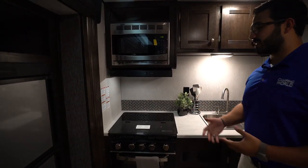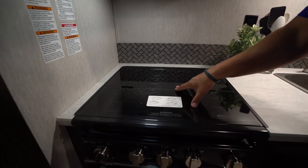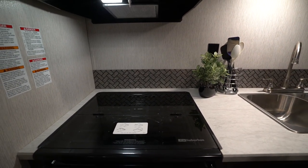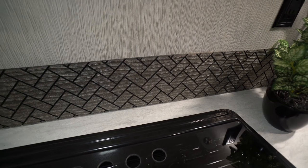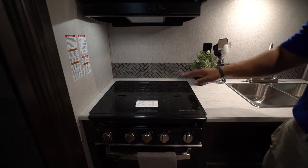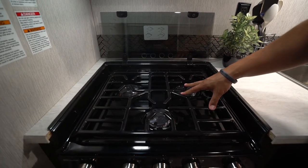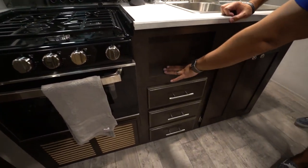Moving over to the main portion of the kitchen, I like that they give you the glass cooktop cover so you can utilize it as prep space. There are electrical outlets here where you can plug in a coffee maker, blender, or whatever else. They upgraded the backsplash for 2019 — it has some flex to it, and when the light hits it just right it kind of sparkles. The cooktop has three burners with a nicer upgraded top, and there's an oven underneath for baking.